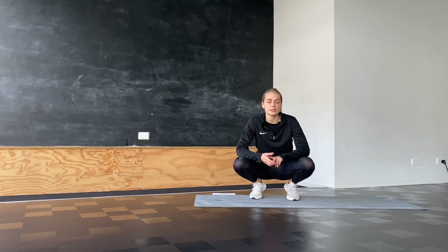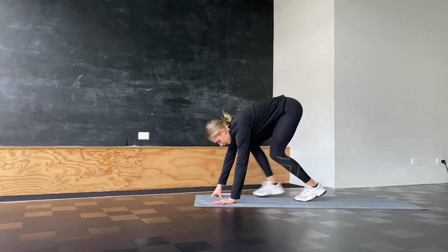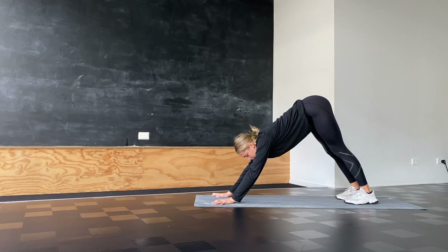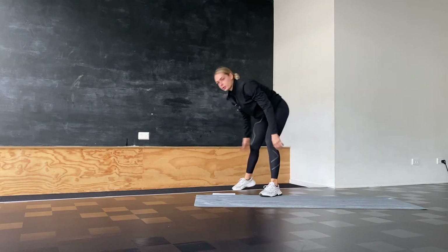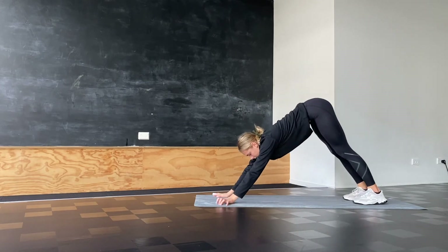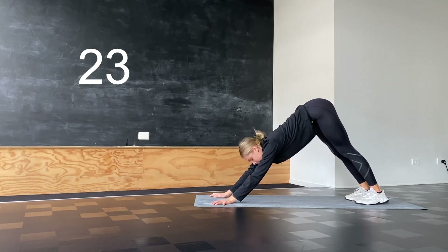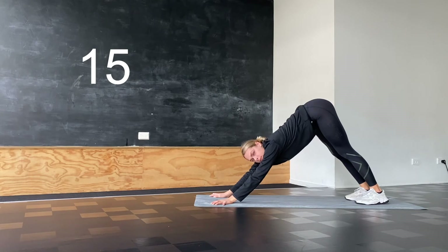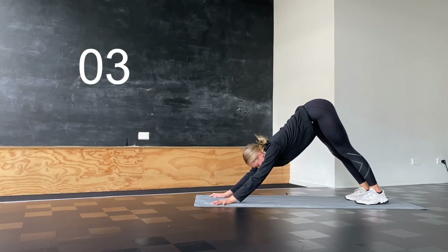I have two last stretches for the lower body — one stretch for our hips and one for our calves. We're going to start with our calves. Get into a downward facing dog and push your heels down into the ground as much as you can, trying to keep your legs straight. If this is very hard, you can grab a chair to hold on to. The focus is to keep legs straight and push heels down — you'll feel a really good stretch in your calves.